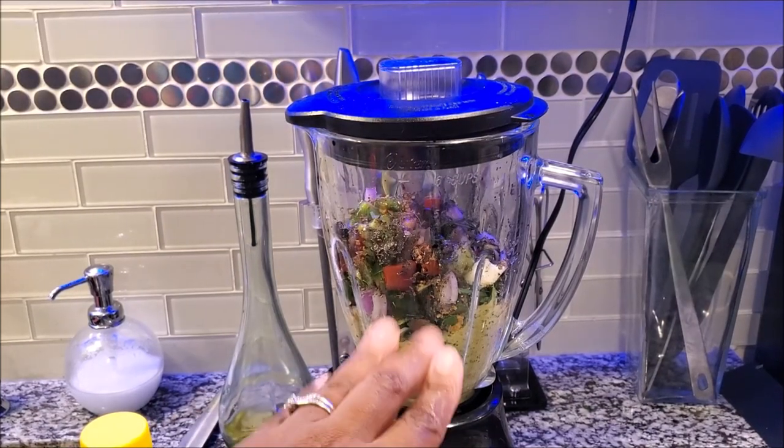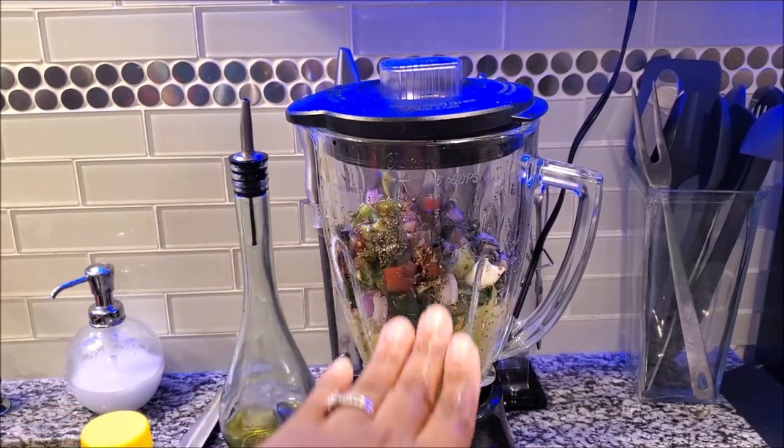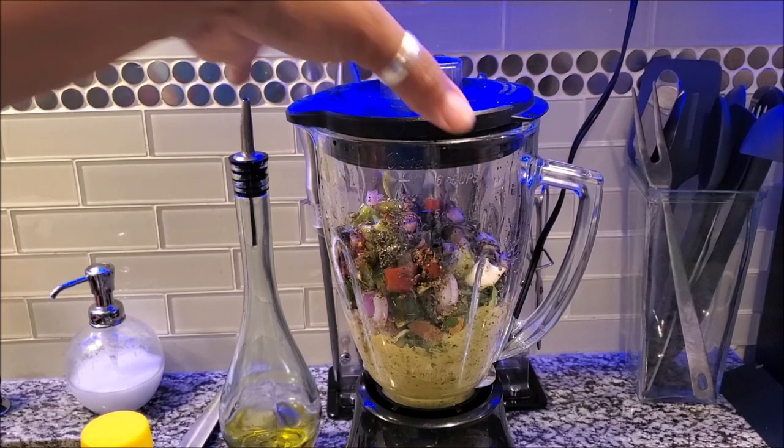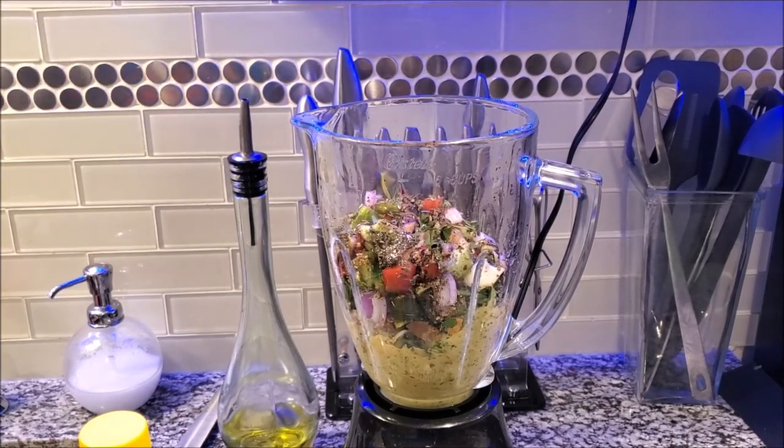It's time to blend. When blending, if it seems like it's not getting down like it should — you see it's slowing, lowering down — get a spoon and toggle with it so that it can all blend up well. Let me show you.